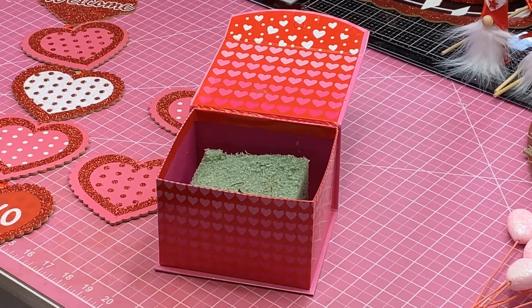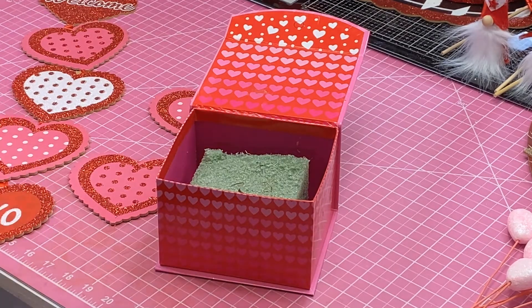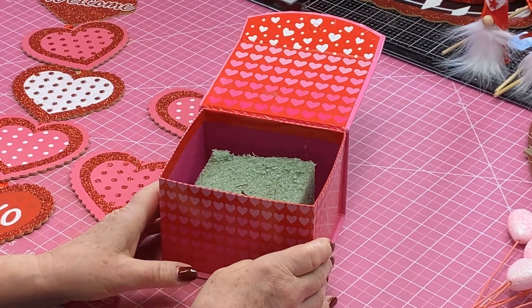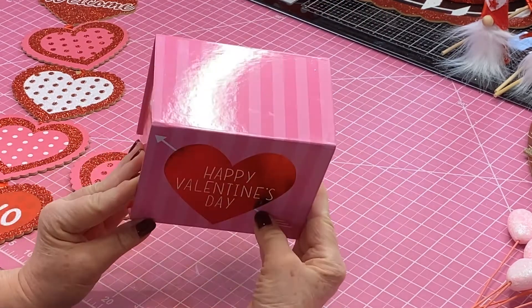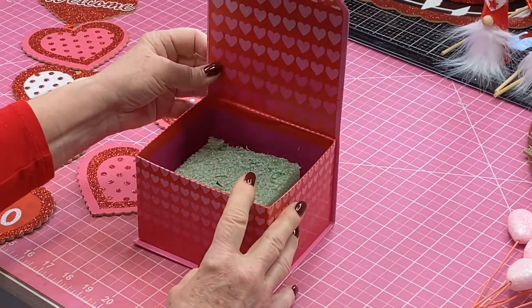Hi ladies, this is Carla. Today we're going to make another Valentine project. If you've watched any of my hauls, you know that I went to the Dollar Tree looking for a box and I found this really cute Happy Valentine's Day box. It was just what I was looking for because it had a lid that opened, and that's what I wanted.